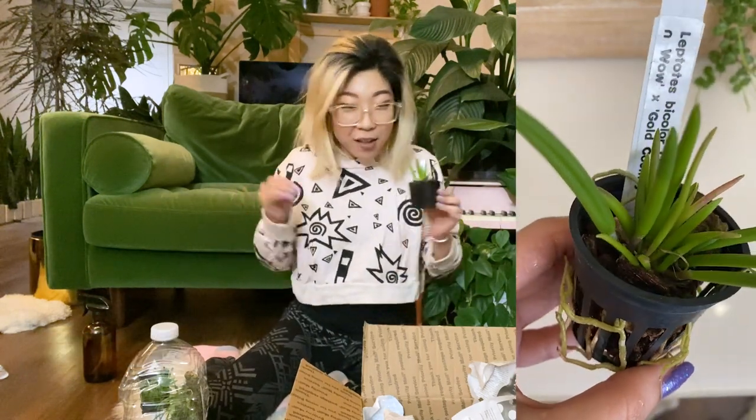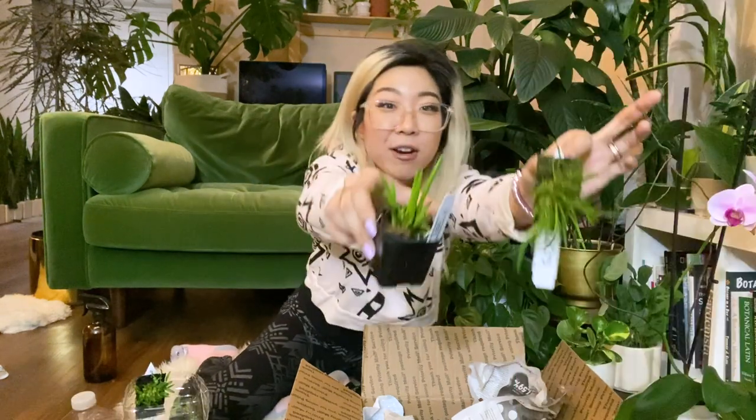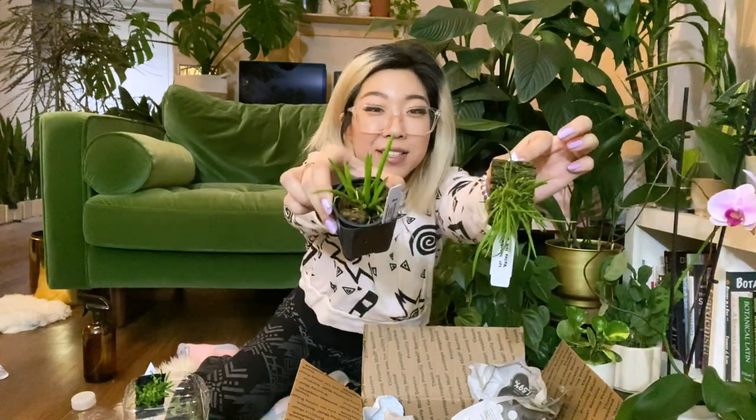This is the other Leptotes I got — the Leptotes bicolor — which is the larger version of the mini Leptotes that was the first one I unboxed. Here they are together: this is the mini one and this is the normal one.